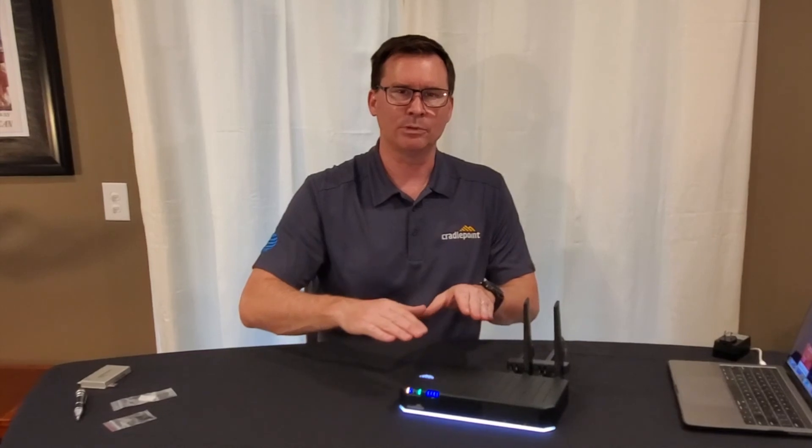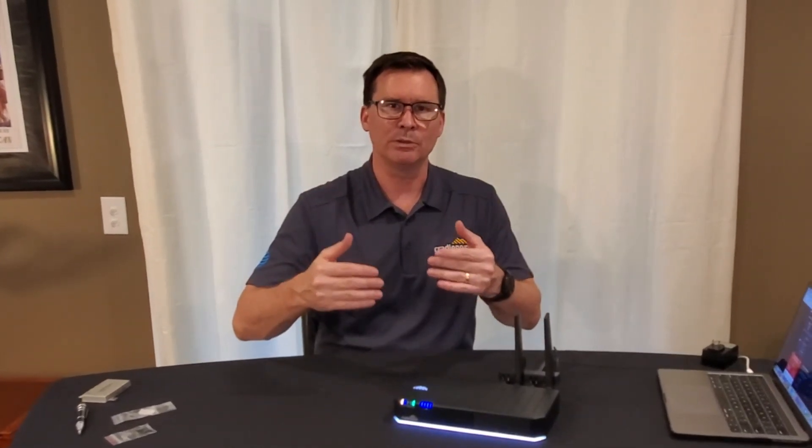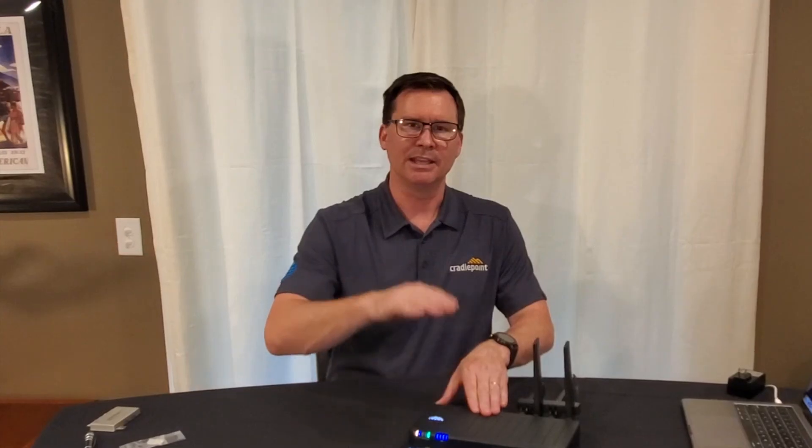If you've liked what we've talked about today and want to learn more about Cradlepoint, reach out to us and we will give you a link to enroll in our Network Ninja program. The Network Ninja program is designed specifically for AT&T and allows you to earn certifications on Cradlepoint products — we recently added 5G certifications. Thank you for your time today, and we look forward to working with you. Have a great day.